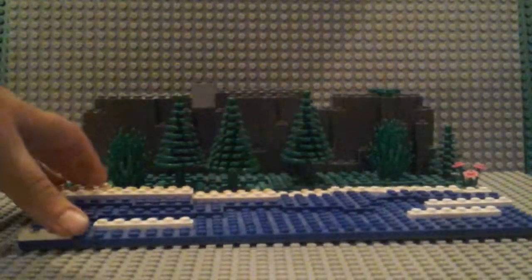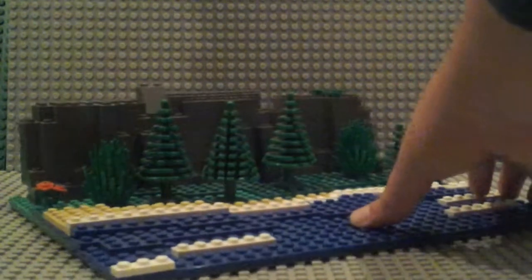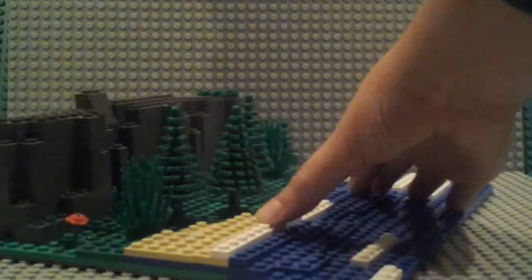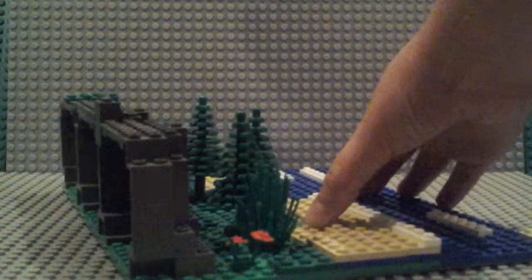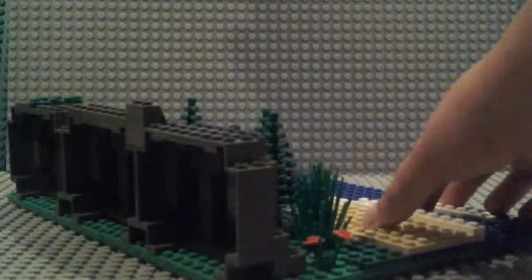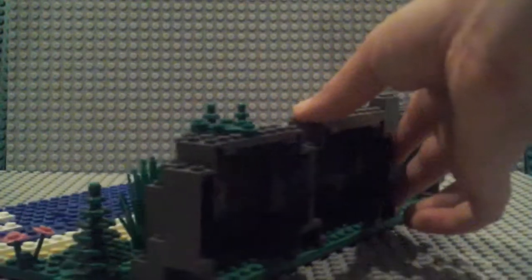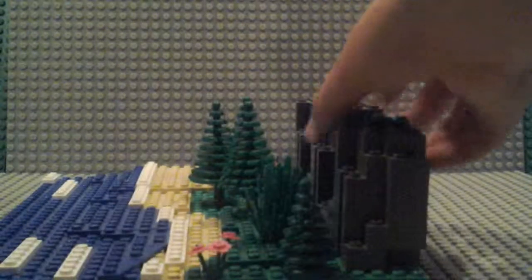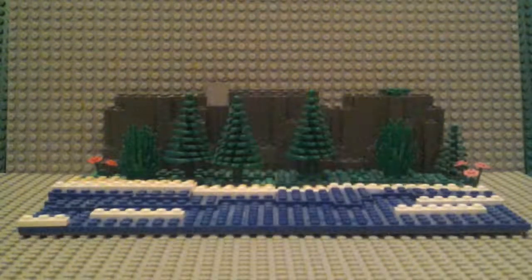Now I'm just going to do a spin around one last time. Remember to comment, rate, and subscribe for more Lego tutorials, set reviews, and MOCs. What I showed you today, these were all MOCs, which stands for My Own Creation. Hope you guys enjoyed, remember to comment, rate, and subscribe. Bye.